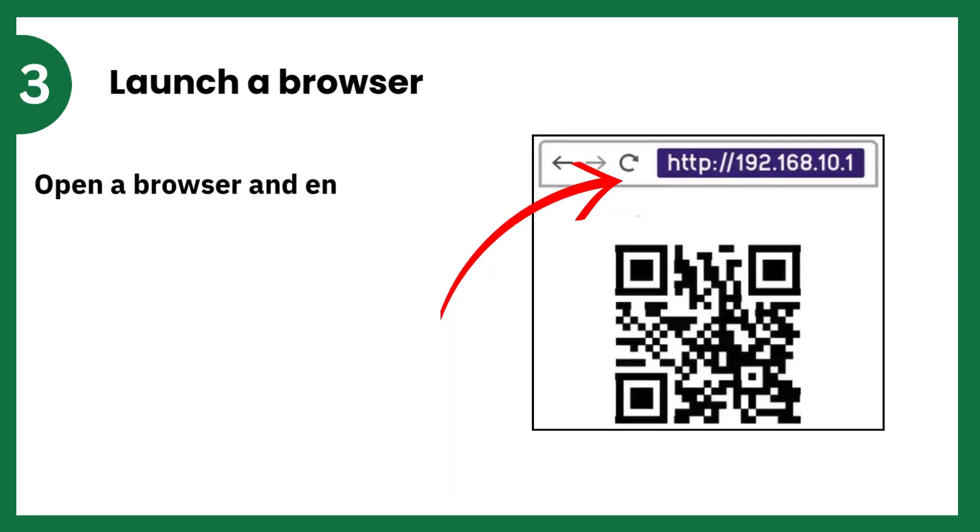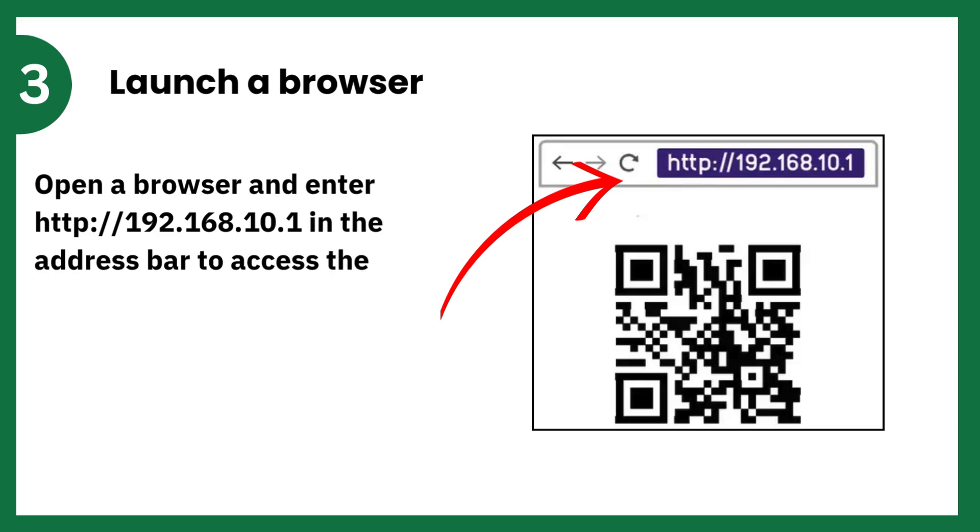Launch a browser. Open a browser and enter http://192.168.10.1 in the address bar to access the Extender Setup page.